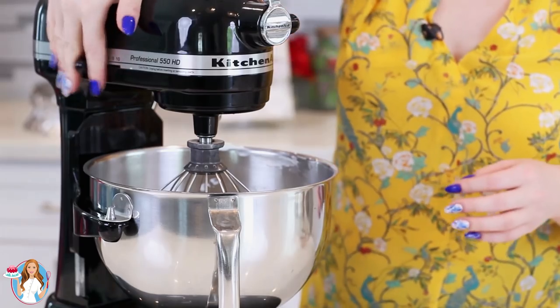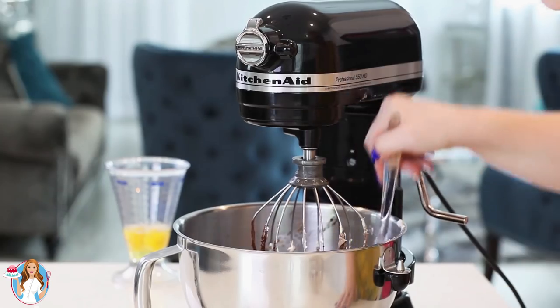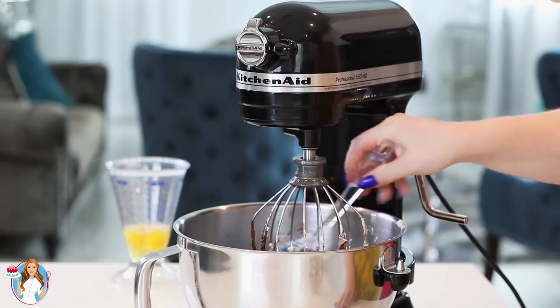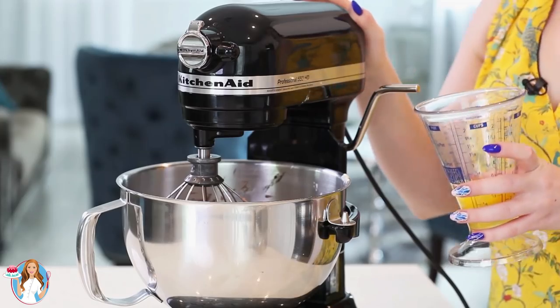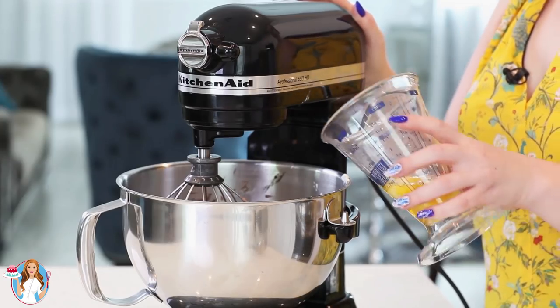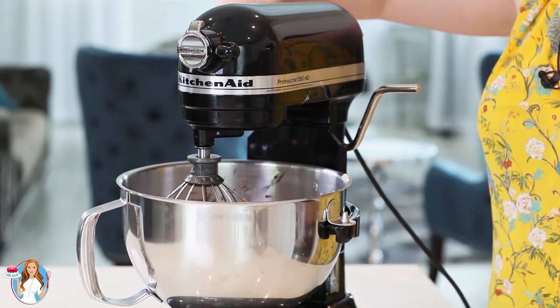Mix everything together for a minute, making sure to scrape down the sides of your mixing bowl every so often to get everything incorporated. Last, add in two large eggs. Give this a good mix for about two to three minutes, and then that filling is all done.